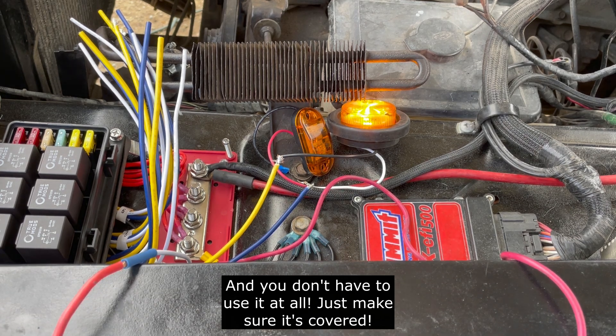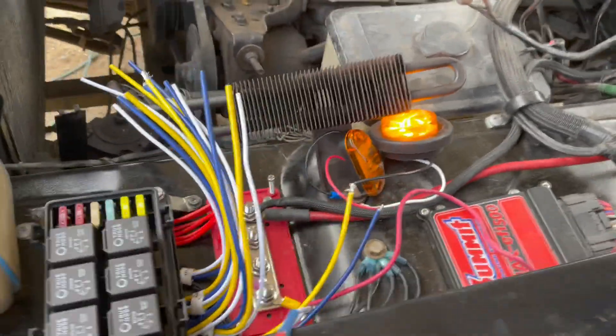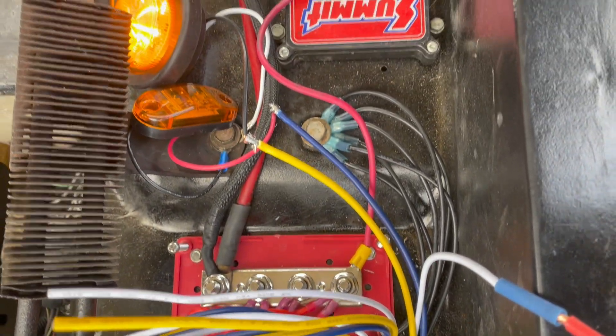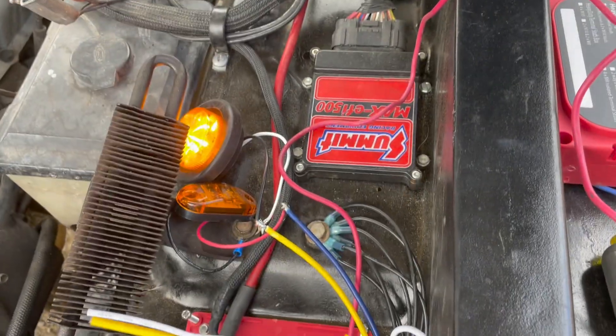That just shows you how you wire in the TrueMods relay. It's super easy, looks super clean. I'll pull it out here just to give you a better look — and there it is. Got any questions, ask.